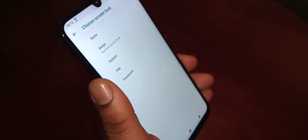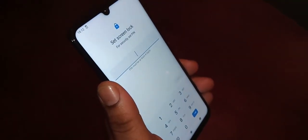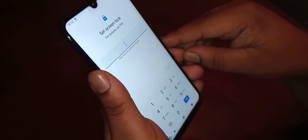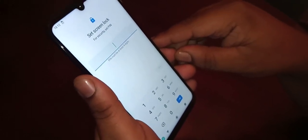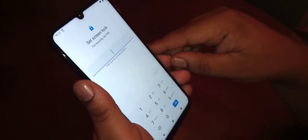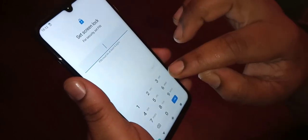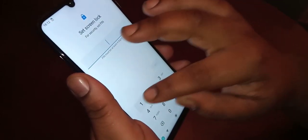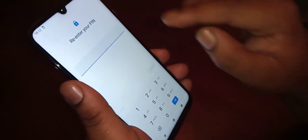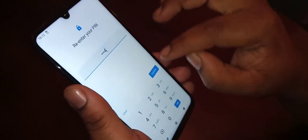From here you have to set either a pattern, a pin, or a password. I'm going to select pin. Make sure you choose a pin you can remember and make sure it's a good pin that nobody can easily guess. For the purpose of this video I'm just going to choose 1-2-3-4, then hit Next, enter 1-2-3-4 again, and then hit Confirm.